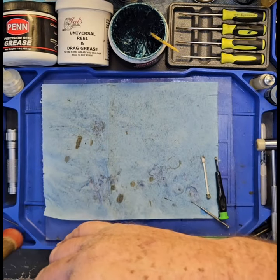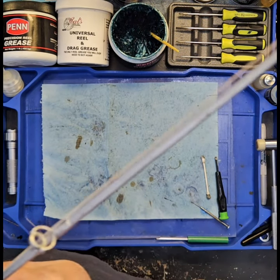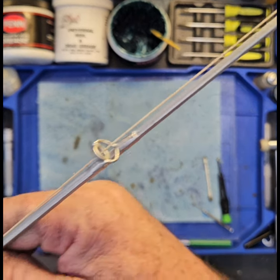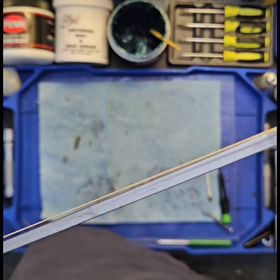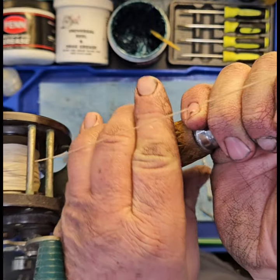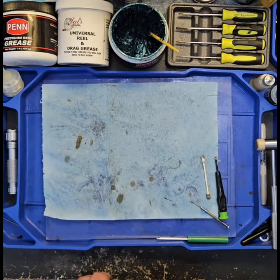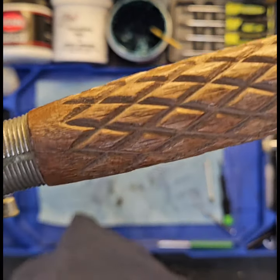Beautiful shape. Let me turn it around — it's hard to do this with my camera. Here at the workbench, still got a swivel on it, it's a steel rod. Look at these grips — beautiful. Let me flip it around again, hopefully not hitting my phone. I do all my recording on phone.